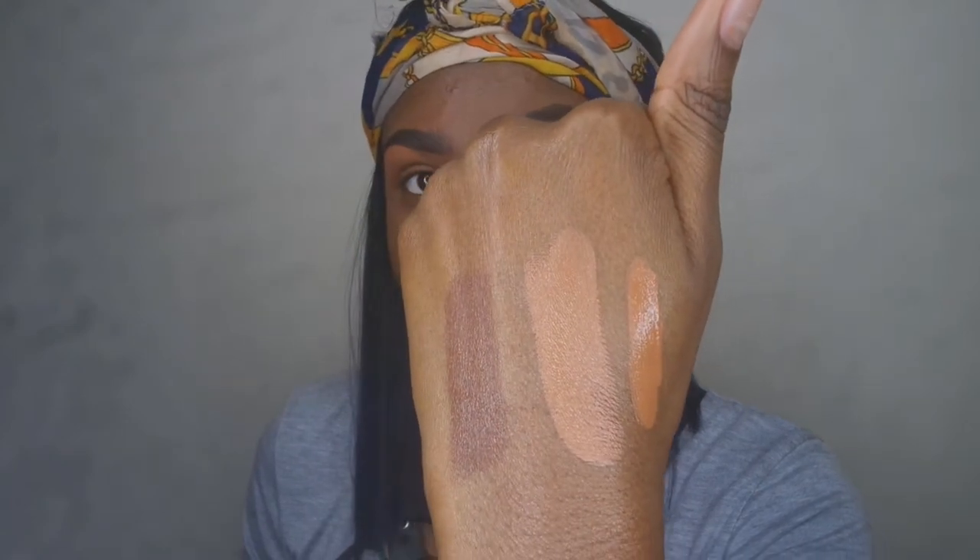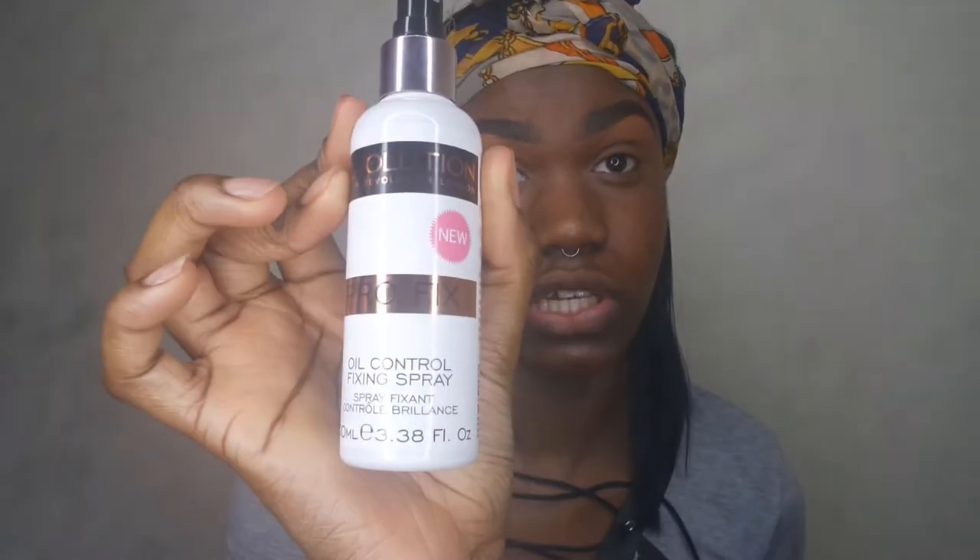So I'm going to go ahead and start applying this to my face. I'm quickly going to prime, and I like to prime with the Makeup Revolution Oil Control Fixing Spray. It's a fixing spray, but it works really, really well as a primer. I've moved the camera in a little bit closer, just so that you guys can see what's going on. As you can see, I do have quite a bit of acne scarring, so we shall see how good the coverage is — I think this is supposed to be light to medium or medium coverage.